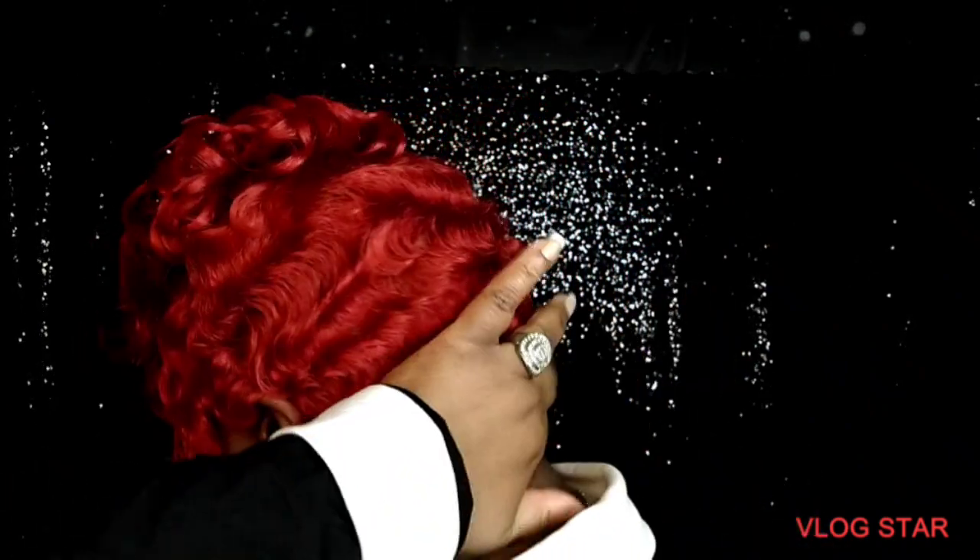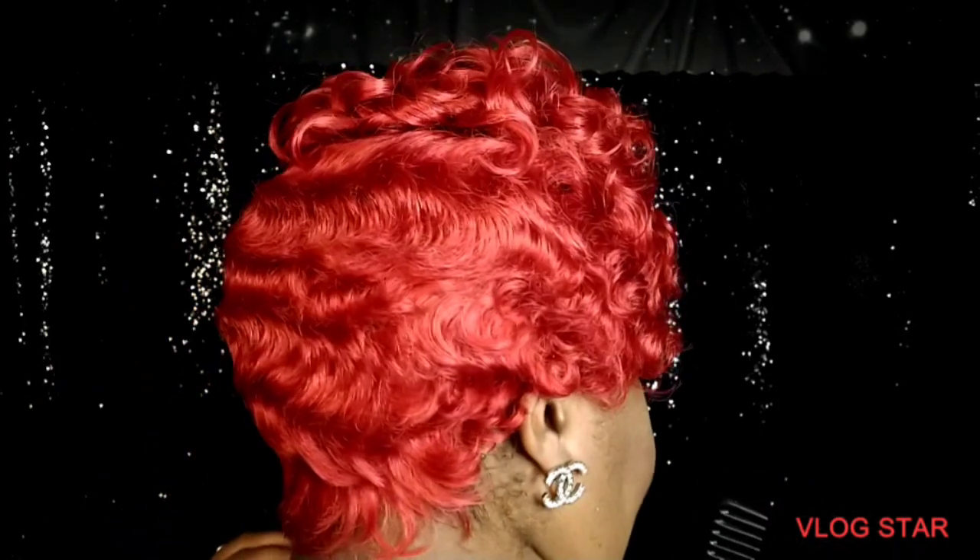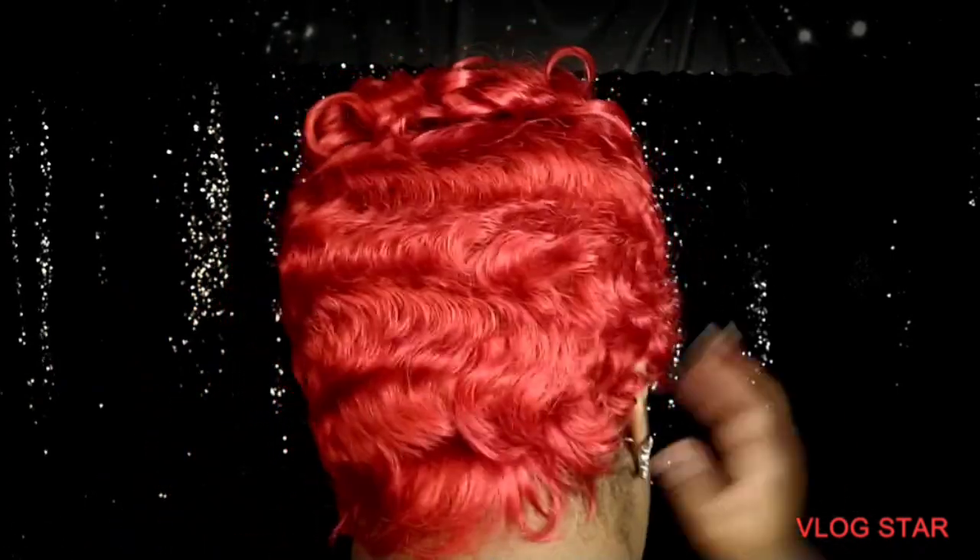Let me show y'all the back. See, it looks like I got my waves laid by Mr. D — look at that.